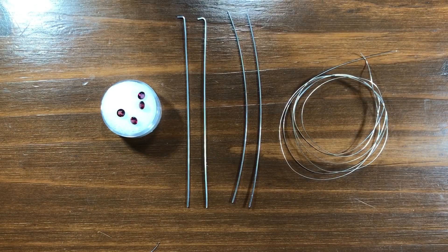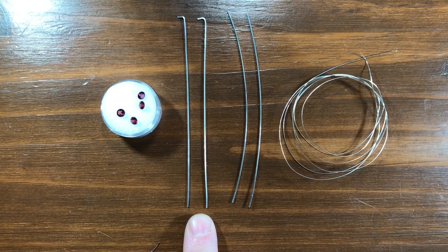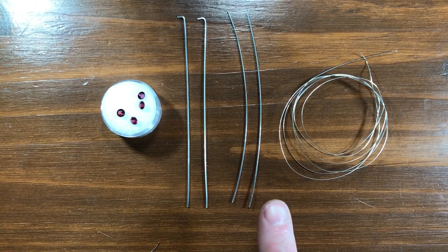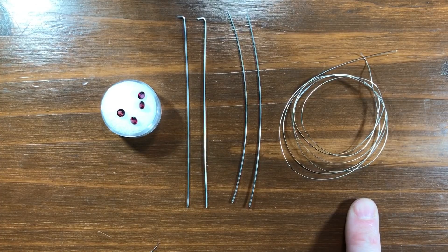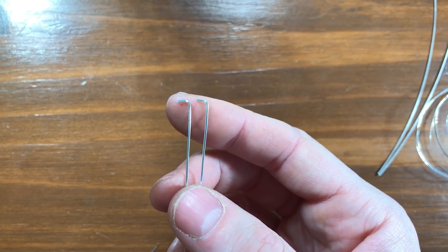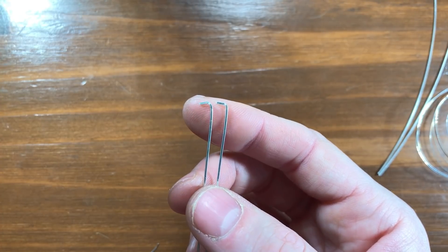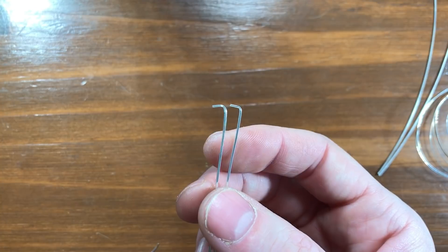The materials that we'll need for this project are your stones, two segments of 21 gauge square in dead soft, two segments of 21 gauge square in half hard, and about three feet of 28 gauge round. I bent the tips of my two pieces of dead soft square just to make it a little easier for you to see in the video, but this step is not necessary for the project.